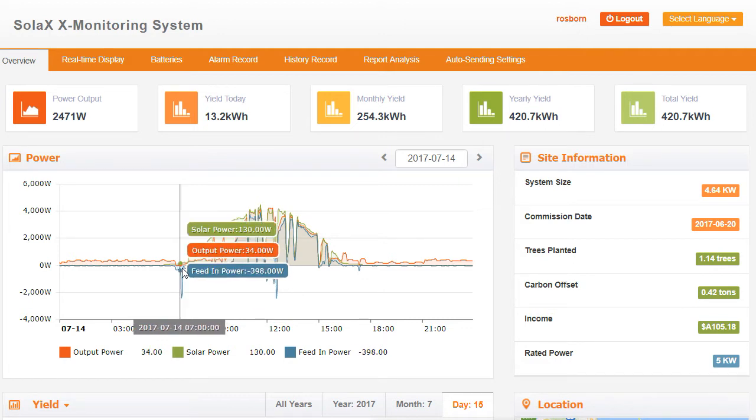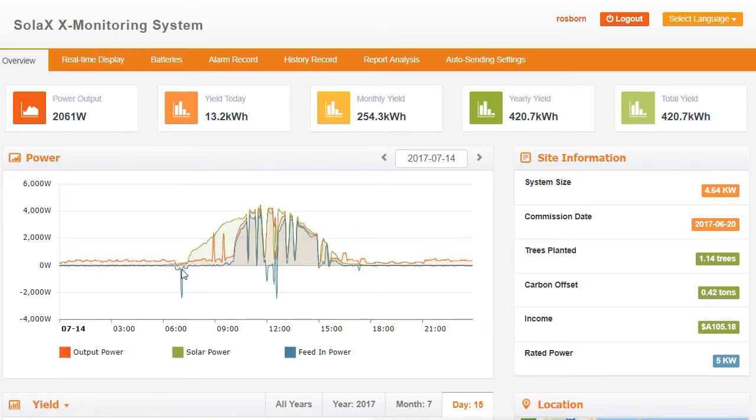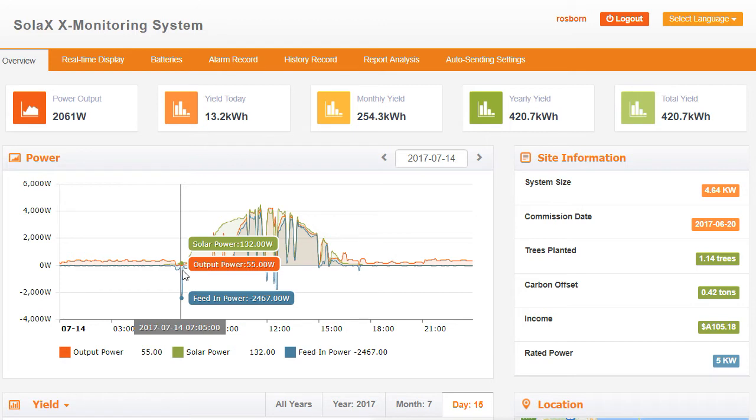So this is right on breakfast time here — 7 o'clock. We see the feed-in power has actually dropped right down to minus 2467 watts. The battery's got a tiny bit of power so it's putting a tiny bit in, and the solar power is putting 132 watts towards it. So we've got 2467 watts coming from the grid — that's right on breakfast time. I'd say a kettle went on or a toaster, something that uses quite a lot of power for a short period of time. Because the battery was flat, or very close to it, it could only put 55 watts towards it, so most of that power came from the grid.